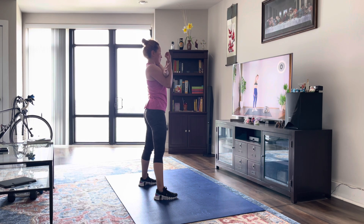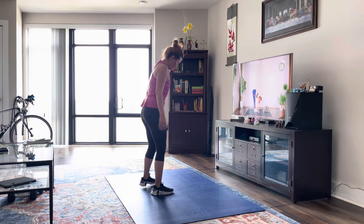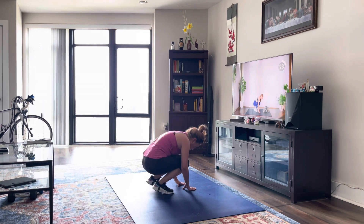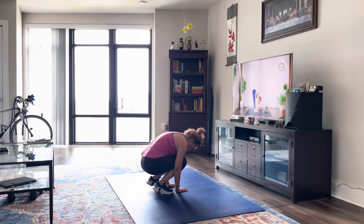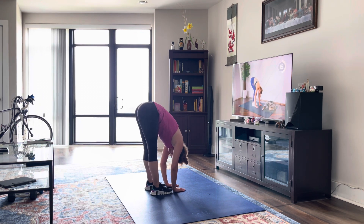Alright, we're going to bring our feet together, crouching down — we're going to try to keep our chest close to our thighs. We're just going to hold for a couple seconds, and then come back down. Try to press those palms into the floor.